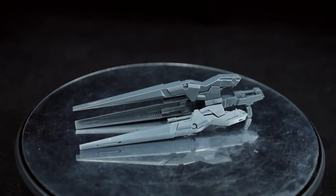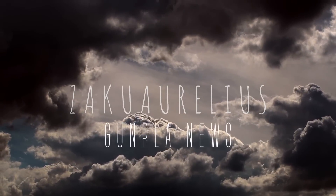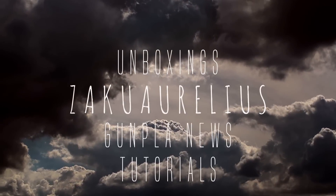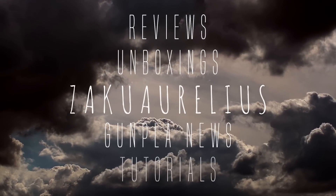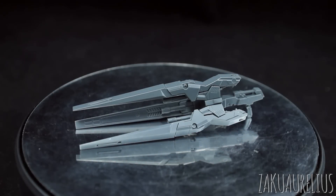Hey guys, today I'm going to be reviewing the Dresorg rifle parts. Now if you'll remember, I picked this up way back, quite a long time ago, back in Japan. This set was originally intended for the RG Wing Zero EW, but you can also use it now with the Wing EW, and I'll be showing you both of those as I've reviewed both of those kits now.